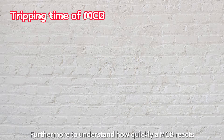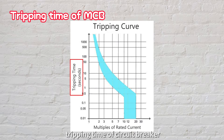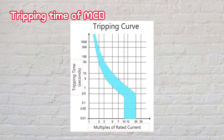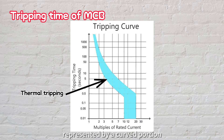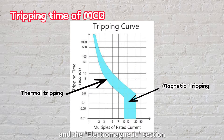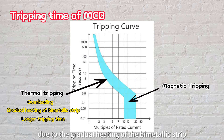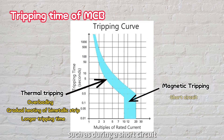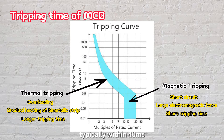To understand how quickly an MCB reacts, we need to look at its time versus current tripping curve. This curve reveals that the tripping time of a circuit breaker depends on the amount of current flowing through it. Generally, the curve comprises two sections: the thermal tripping section, represented by a curved portion, and the electromagnetic section, represented by a vertical line. The thermal tripping section responds relatively slowly due to the gradual heating of the bimetallic strip and takes longer to trip. However, when the current is extremely high, such as during a short circuit, electromagnetic tripping occurs almost immediately, typically within 40 milliseconds.